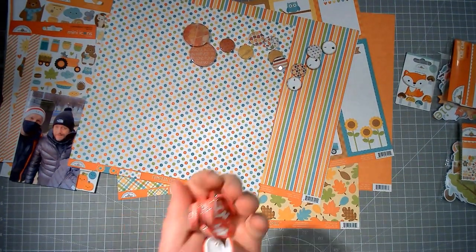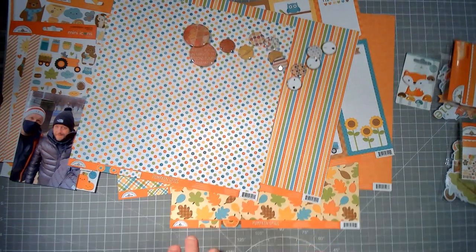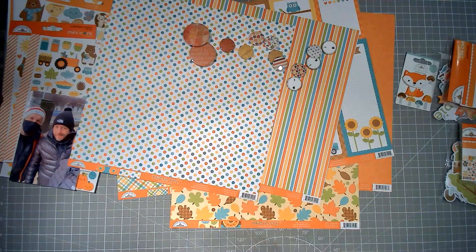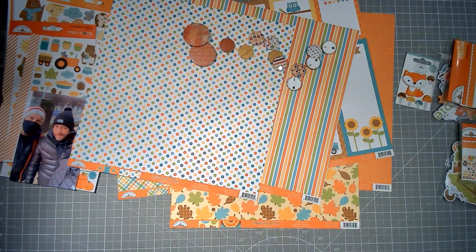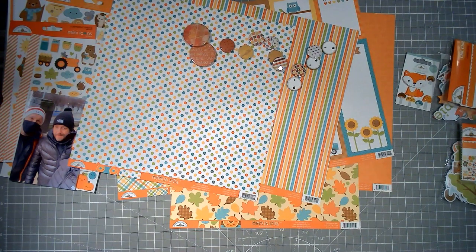I can't wait to use these. Anyway, I will pop off and get my paper choices nailed down, then we can get back and do some fun embellishing.